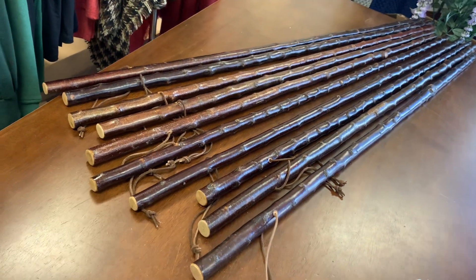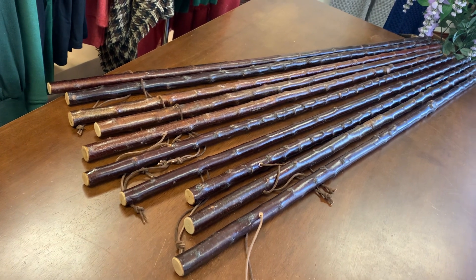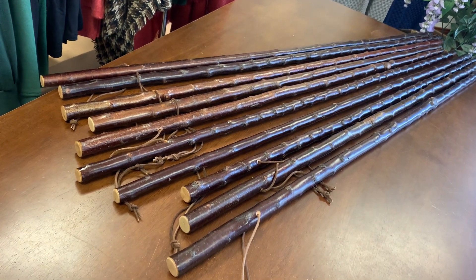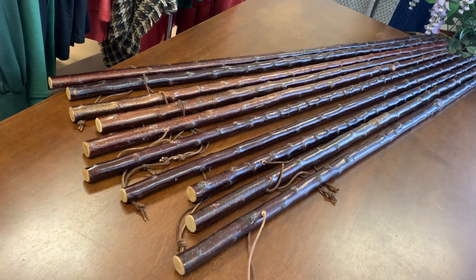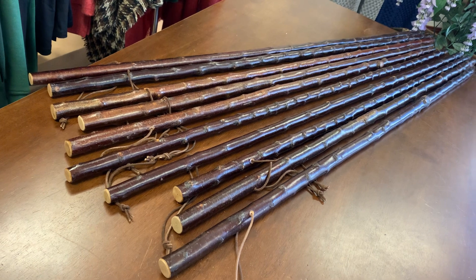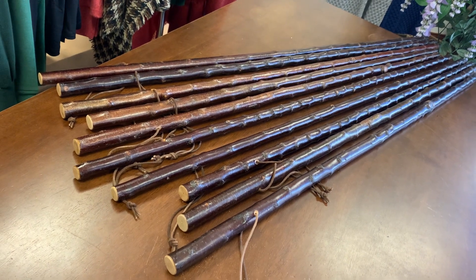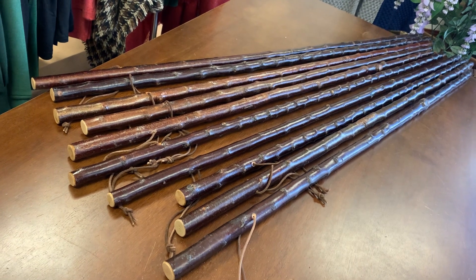Hello, this is Francis from McCaffrey Crafts, and today I'm just showing 10 Blackthorn hiking sticks. I put a video up about two days ago about a Blackthorn hiking stick, and it seems to be quite popular. So I spent the last two days finishing off about another 20 more hiking sticks, which I'm going to put up online now over the next hour.